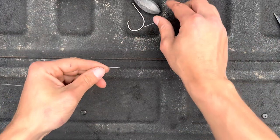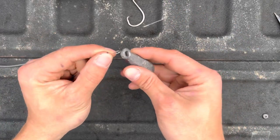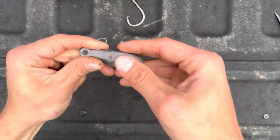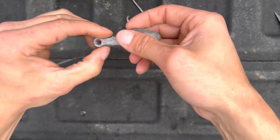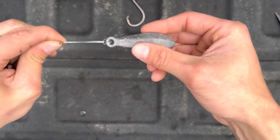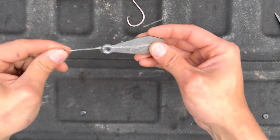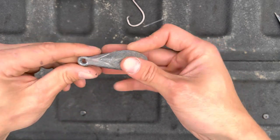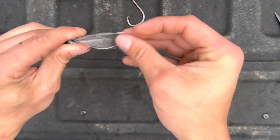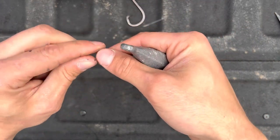To get the sinker on, all you've got to do is bend this loop a little bit, stick it through the hole of the sinker, bring it back around the sinker, and pull it tight. This makes it really easy to exchange sinkers — if you're fishing a river and need a heavier sinker, or a lake and need a lighter one, all you've got to do is slide it back out.